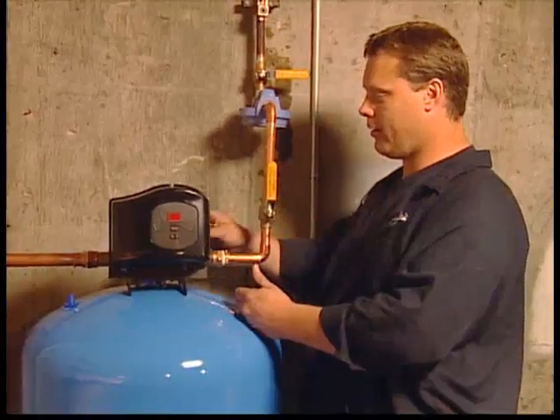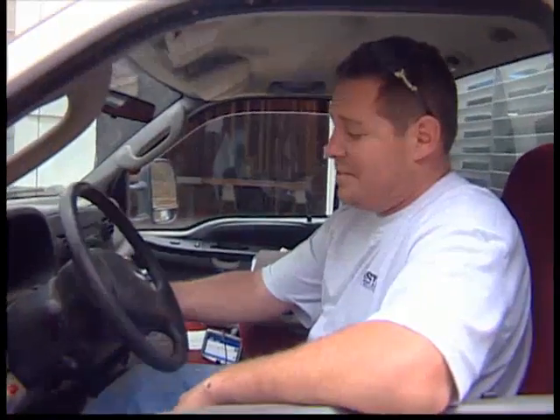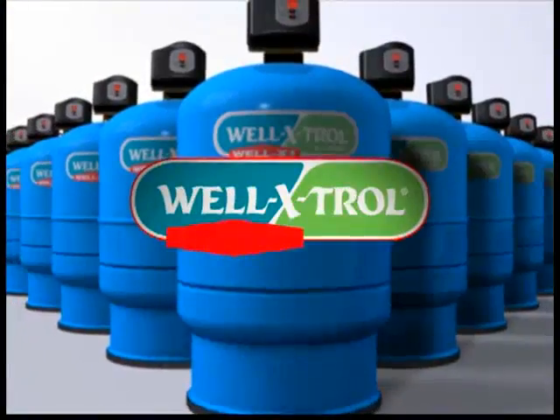Just plumb it in, plumb it out, wire it up. It makes me a better and smarter installer, saving me time and money, and it lets me give the customer more options. What's not to love? The Well-X-1 — a new generation of the Well-Xtroll family.